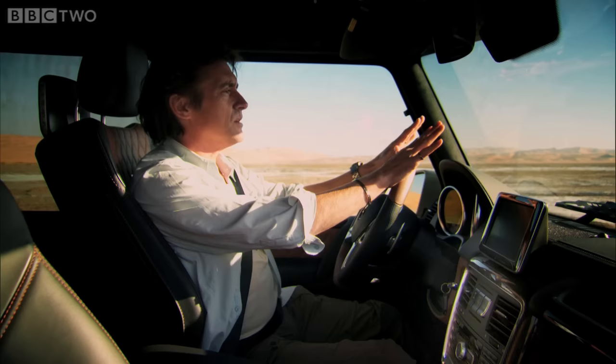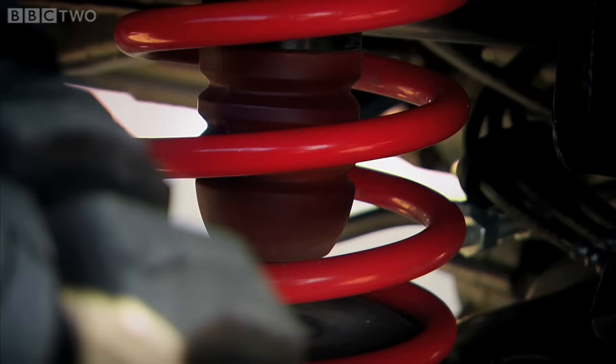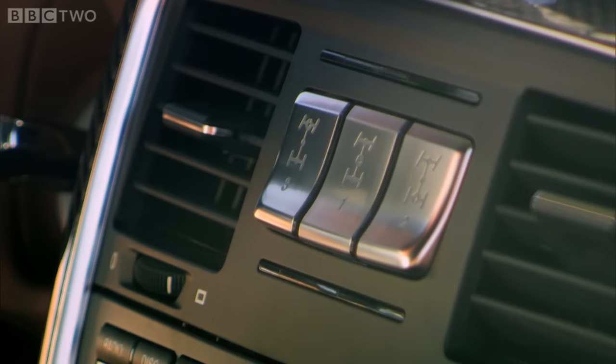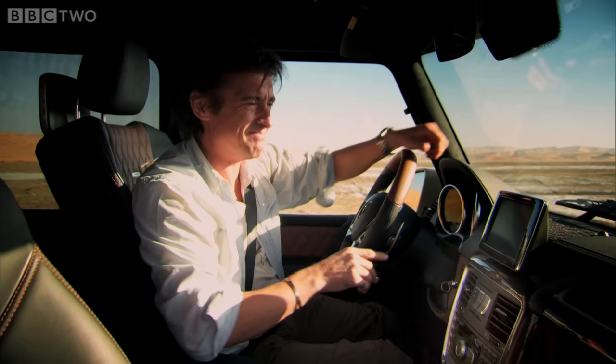We have six-wheel drive with a power split 30-40-30 across the axles. Stronger front springs from the armoured version of the G-Class. Locking diffs — the most you'd expect normally would be three; on here, five, when you lock them using these buttons in different ways. Right, let's go.